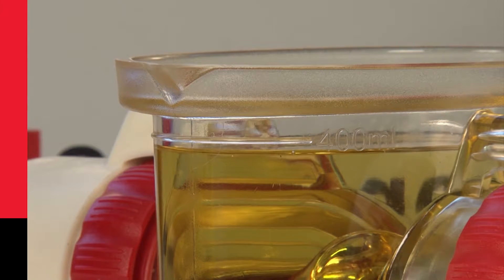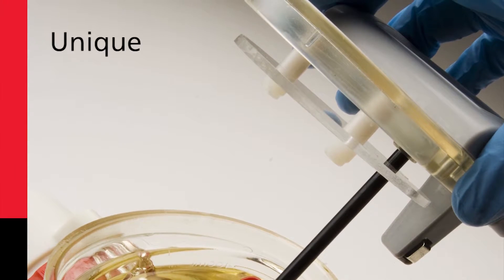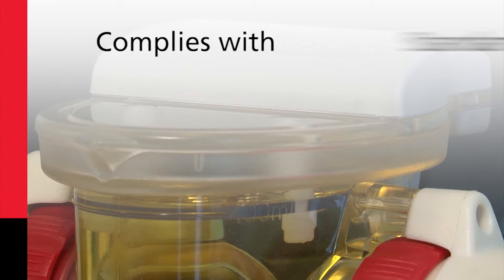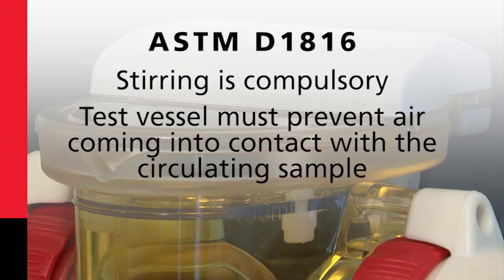Our smart vessel design is easy to fill to the right level and includes a stirrer lid which has a unique baffle which excludes air without displacing oil from the vessel. This complies with standards such as ASTM D1816, where stirring is compulsory and where the test vessel must prevent air coming into contact with the circulating sample.